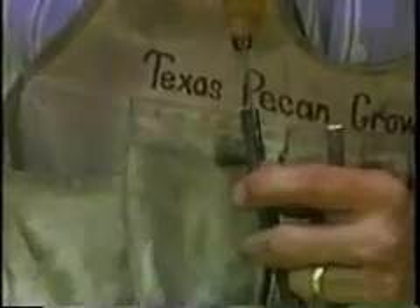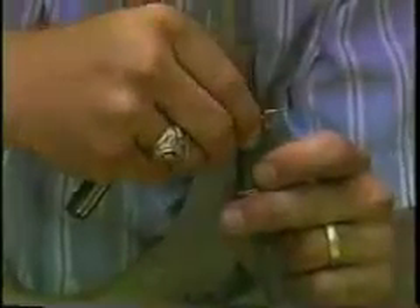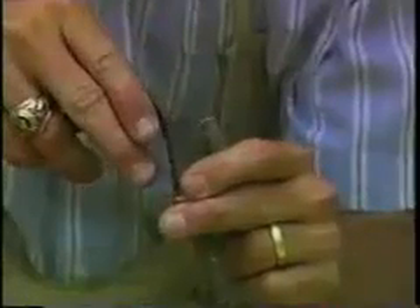Moving down from your horizontal cut, make four vertical cuts about one and a half inches long. Space them evenly around the trunk and make sure to penetrate the bark down into the wood. To do this, you can use either a grafting knife or a Grantham grafting tool. Here's how it looks using the grafting tool.